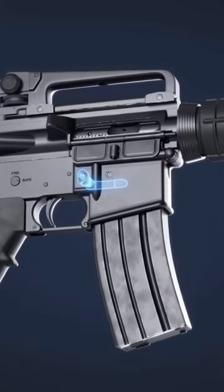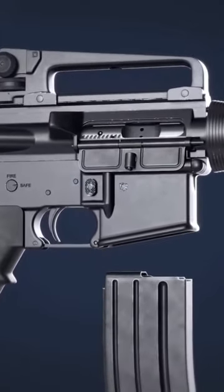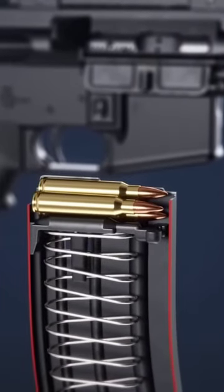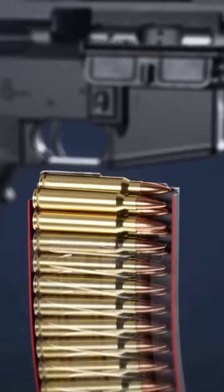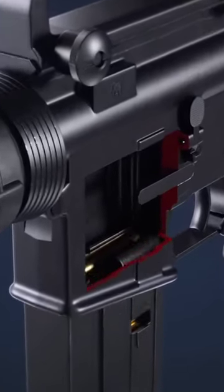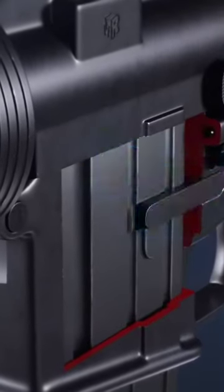Pressing the magazine release frees the magazine from the lower receiver. Rounds are loaded and held under high force of the magazine spring. It's then inserted into the magwell and secured by the magazine catch.